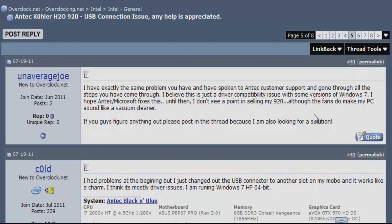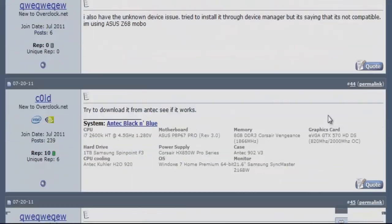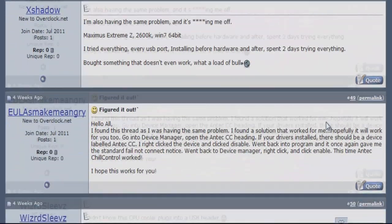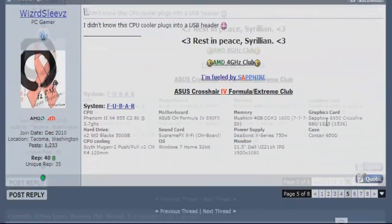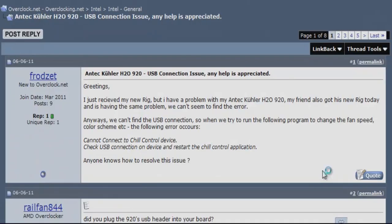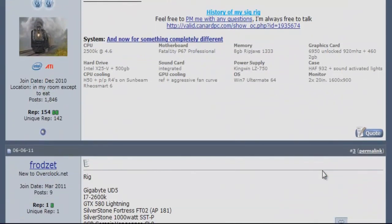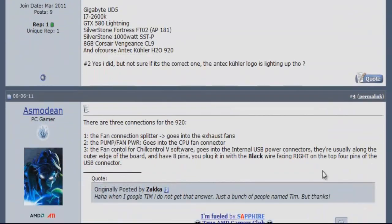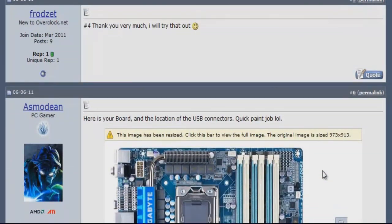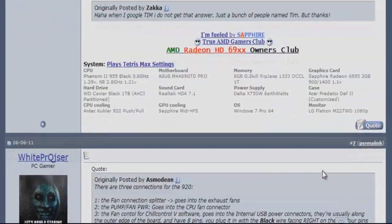I would just like to let you know that many people have actually reported the issue I have on different types of forums — this one here being the Overclock forums. My problem is that I install the water cooling kit, go to run the software included on the CD, and it then asks me to check the USB device even when I have already connected it successfully. I'm not sure what I should do, so I'll just put up with it for the time being until I find a fix, and I'll let you know in the description if I find one.